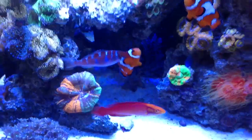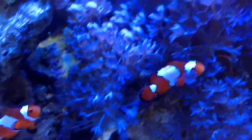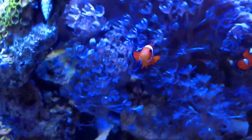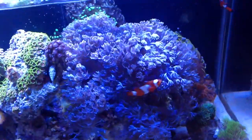My clowns are still doing good. You can see the distinctive top fin here — one is a little more black with more defined middle lines, the other has wider lines. They're still about the same size; still waiting to see who wants to step up to be the male or who wants to be the female.